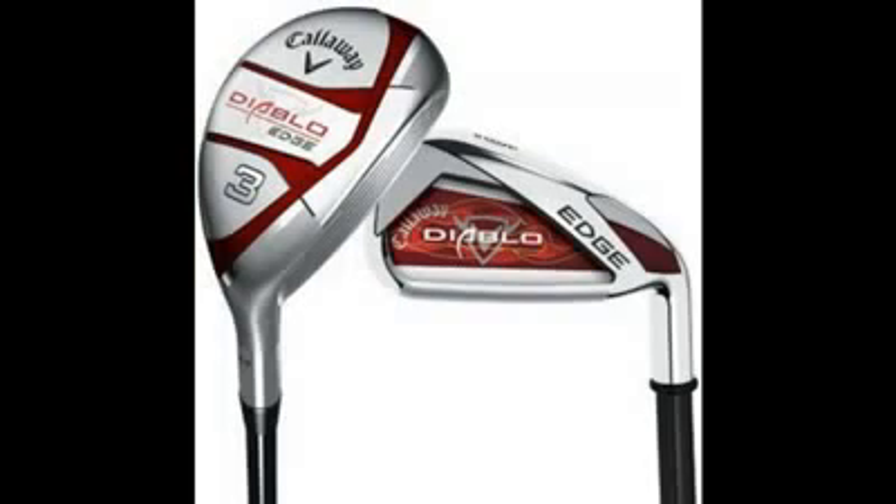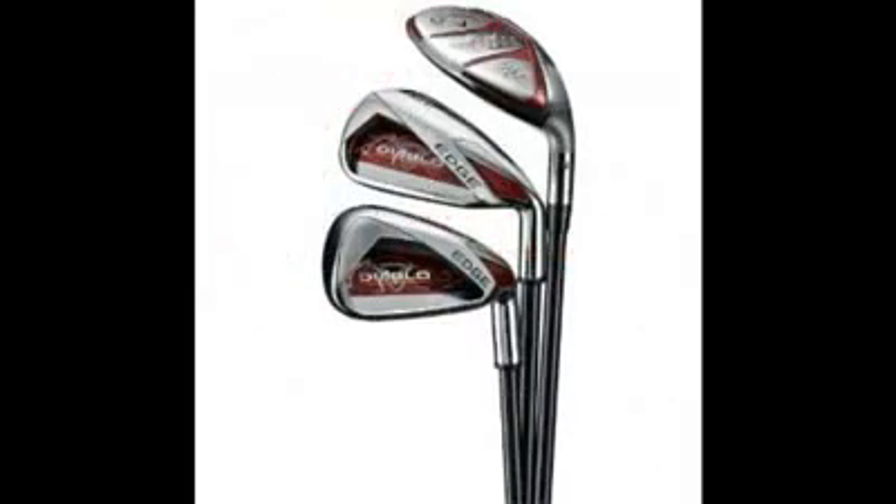All in all, they satisfy the needs for which I bought them in the first place — that is, high forgiveness and class. I will suggest it as a good set for any golfers who are tired of normal-looking irons and low forgiveness. This set is a good addition to my club set, since I have not made a single new purchase after getting these.